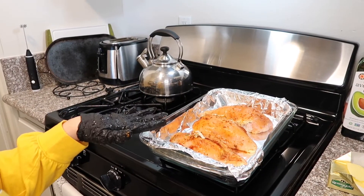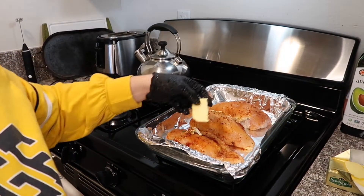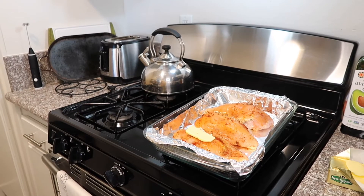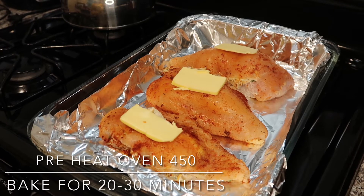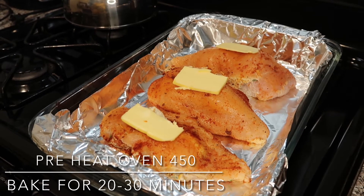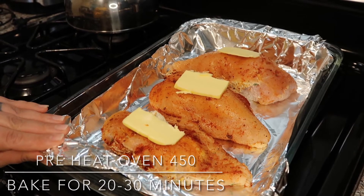Now that you have your chicken seasoned and stuffed, go ahead and get a piece of butter and place it right on top. Once you place your butter slices on top of the chicken breasts, preheat your oven to 450 degrees. You're gonna cook this between 20 and 30 minutes, so let's go ahead and put this in.